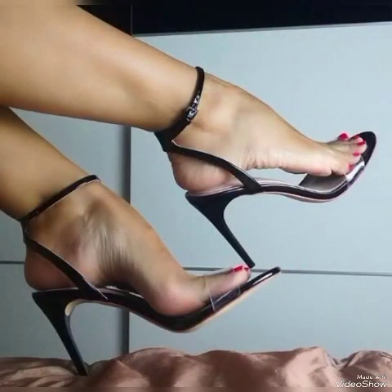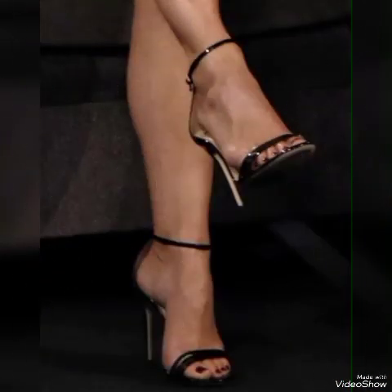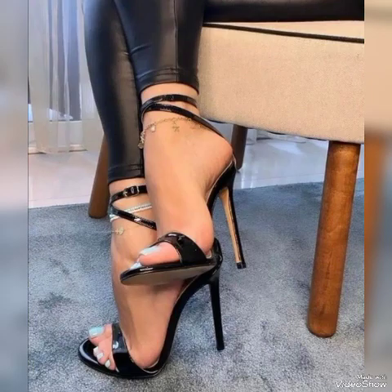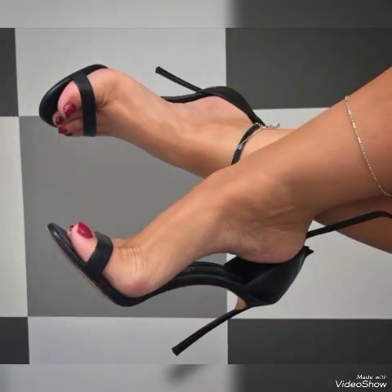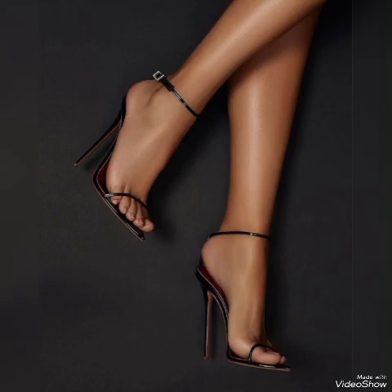Friends, also tell me in the comment section that you watched the video and what you think about the designs. Goodbye friends, till the next video, see you soon with another beautiful video about high heel sandals from different foreign countries for ladies and girls. Allah Hafiz.